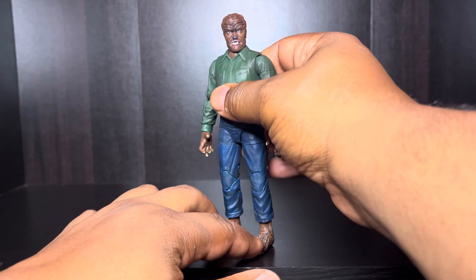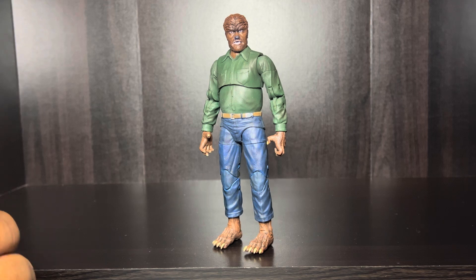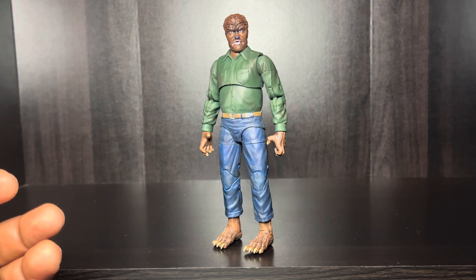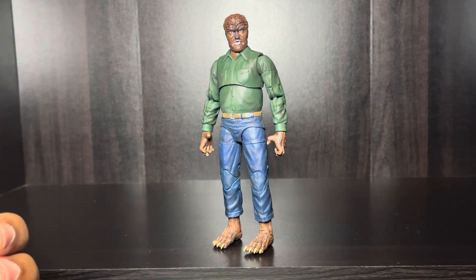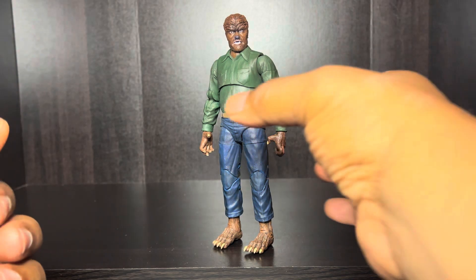Now what I'm going to do is some articulation — that's my favorite part of reviewing a figure, just to see how you can pose this guy and put him in different types of dynamic style posing. I think it shouldn't be that hard because he's got quite a bit of articulation to him. So let's get into it.